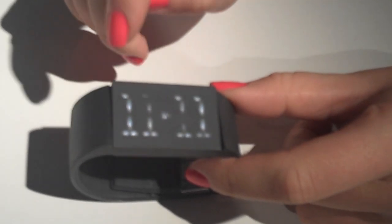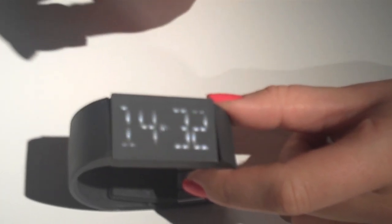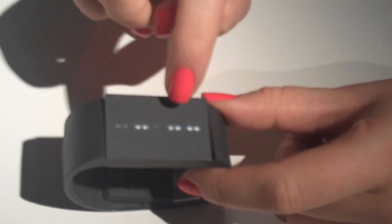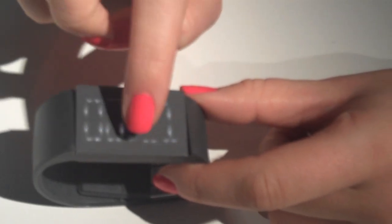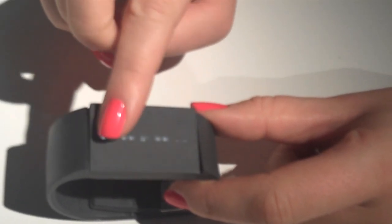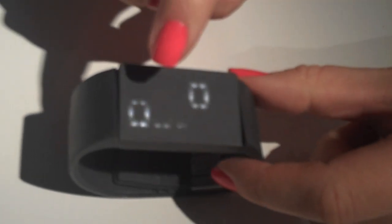You can set the alarm or timer through either tapping or swiping each digit. The screen is divided into eight different sections and a repeat button down here. When the timer or alarm goes off, the watch vibrates. You then have to tap all three light points to make it stop.